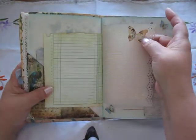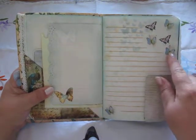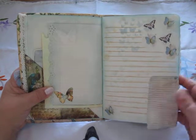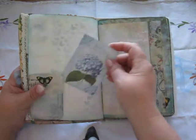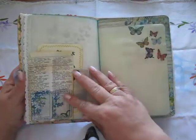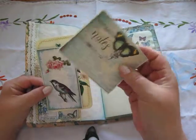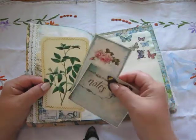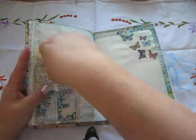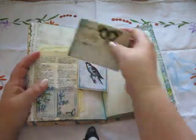I have also glued down some butterflies — these are napkin butterflies. This opens up and there is a little worn spot. A lot of space to write in here. There is a pocket. These two are from the kit. This one is tissue paper roses. A lot of space to write in there.